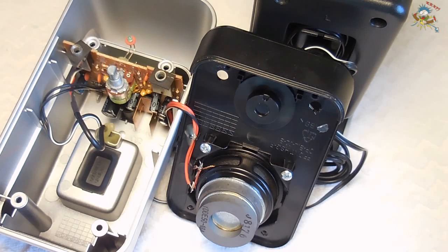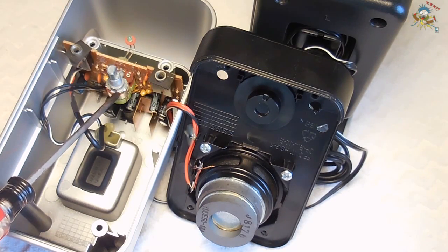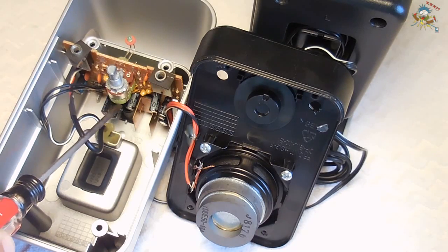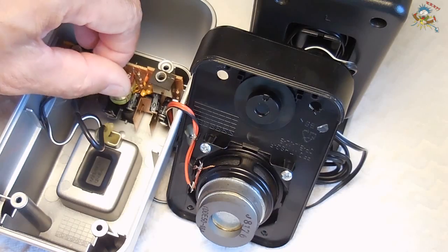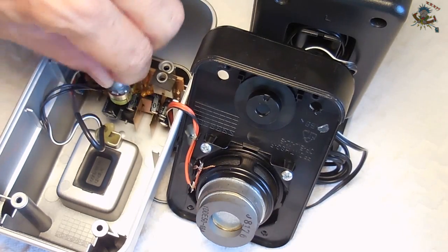The simple solution would be to disassemble this potentiometer. In this case there's a cover on the back I'm able to pop off. I could spray some electrical contact cleaner in there. Once that's done, I can rotate the control a whole bunch of times back and forth to clean it and it should be good.